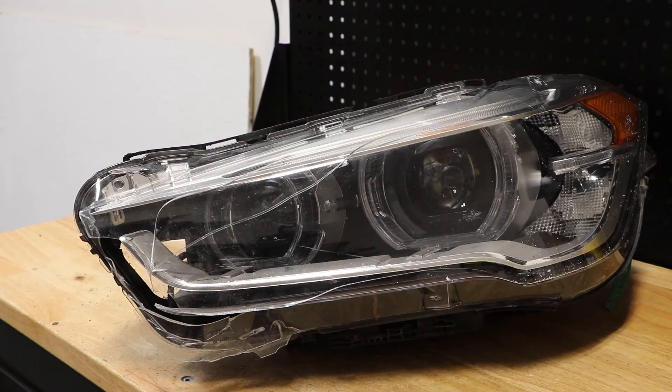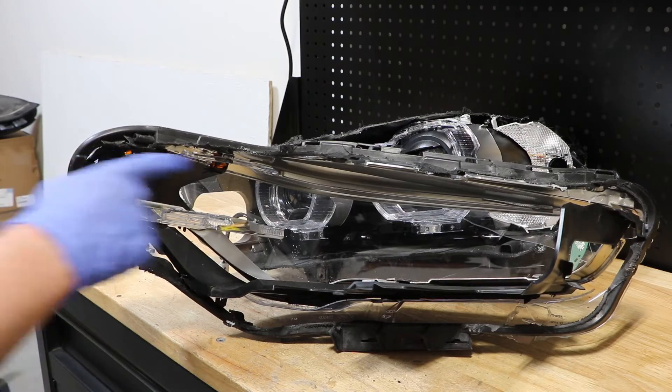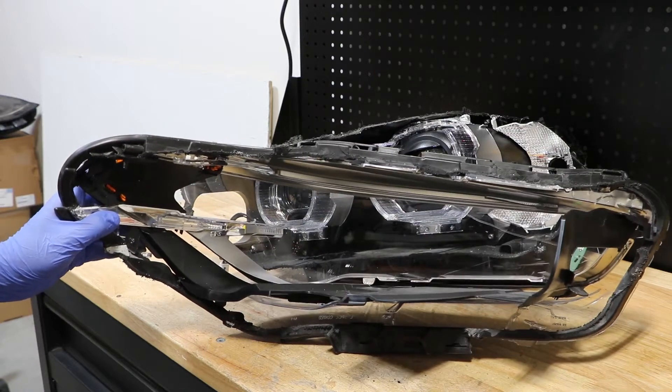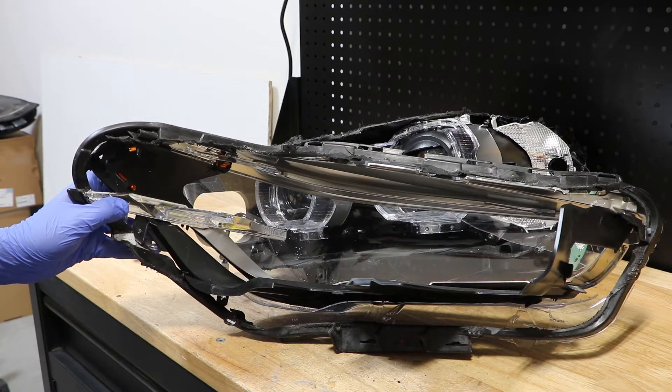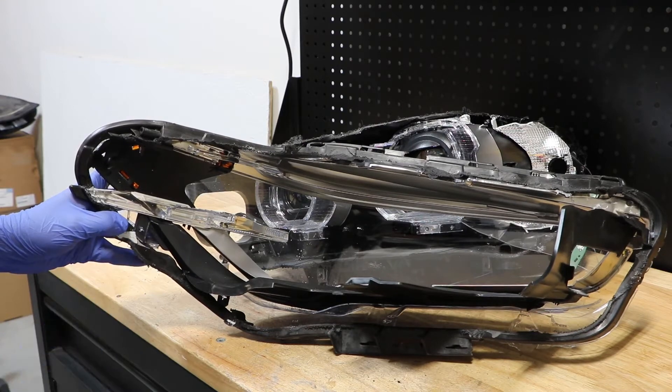I've now separated the lens from the body, so I'm going to go ahead and pull this off. You can see here that there are several plastic trim pieces that are attached to the lens itself, so you'll need to make note of that when you're pulling this off and be careful not to break those. They are not attached with screws — they are just attached to little plastic nubs molded into the lens.